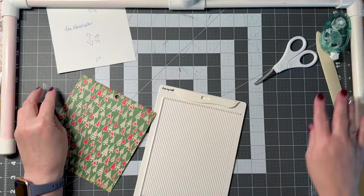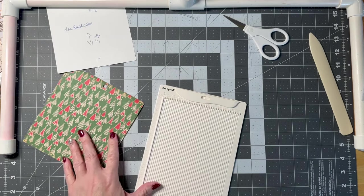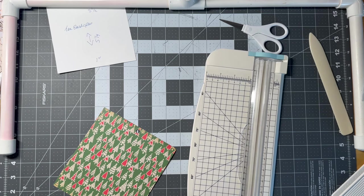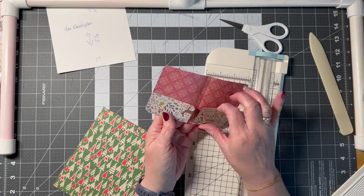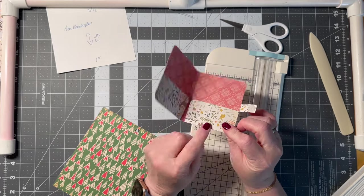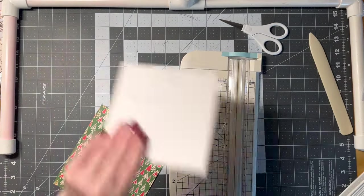Now the other one we're going to do is a little more labor intensive but fun. We're going to use glue. They're going to look like a little book — you put your tea in here. This is what I'm talking about with directional paper; on the inside it's upside down but that's okay.